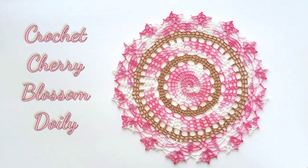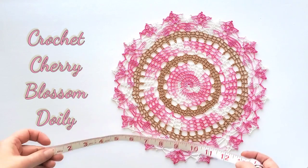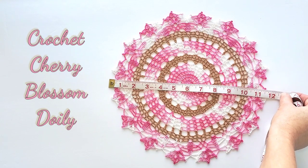Hi, this is Rhina. Thank you for joining me on my crochet channel. In this video, we'll make the cherry blossom doily. I've been seeing these beautiful trees blooming in my neighborhood park and this got me inspired to design this doily. It's easy — it has 21 rounds and it measures about 11 and a half inches in diameter.